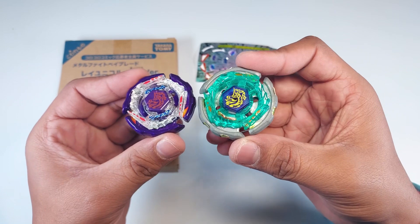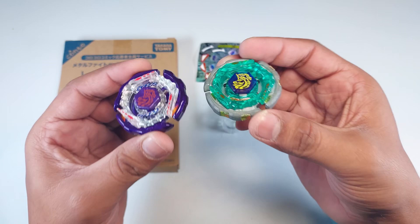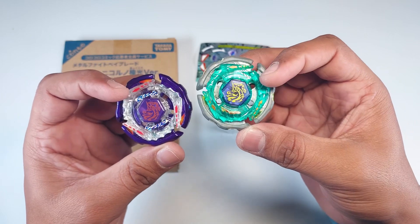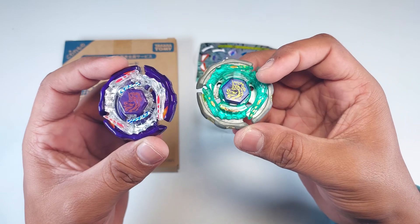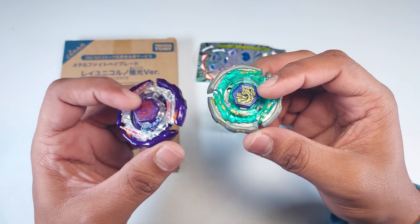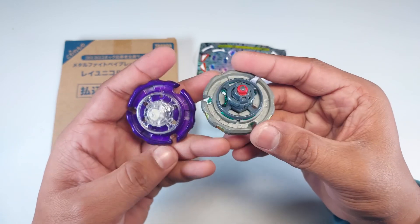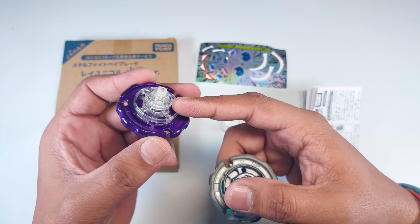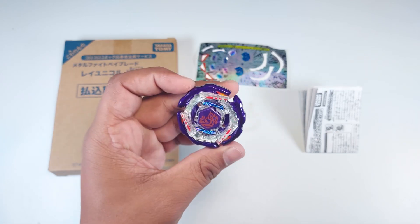We already have a regular Ray Striker, so let me give you a slight comparison. You can see the face bolt is painted in purple — that's why it's called Aurora, or Aura, I'm not sure of the exact name. The fusion wheel is the same, and the energy ring is transparent. Unlike this one which is green-yellow, there are a lot of color versions of Ray Striker, but this is the regular one. We have a transparent energy ring here, the face bolt is not transparent like the regular version, and at the back we used to get gray solid parts but here we have transparent parts — they look really awesome.